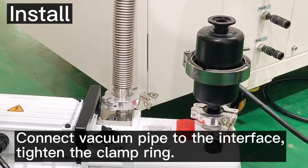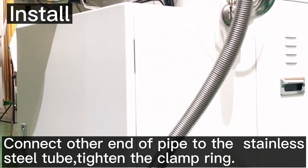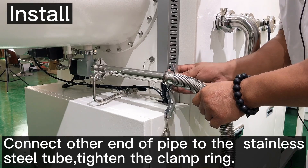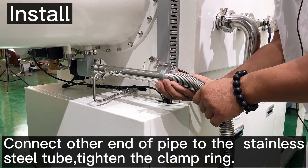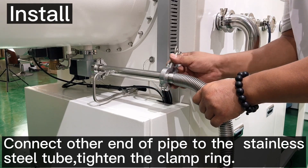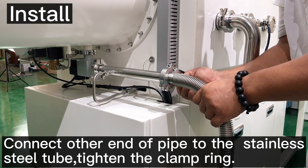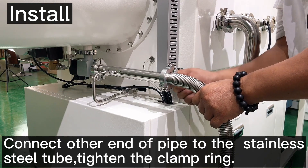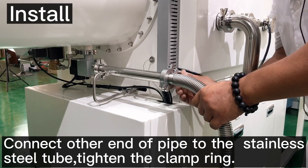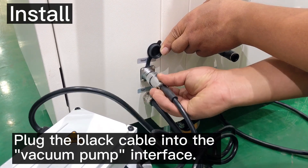After that, connect the other end of the pipe to the stainless steel tube and tighten the clamp ring. Then plug the black cable into the vacuum pump interface.